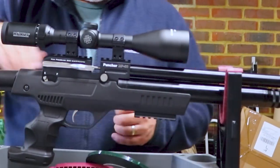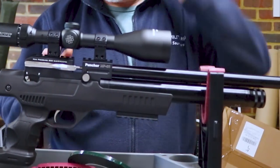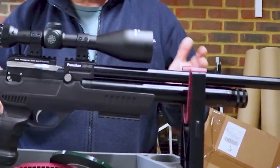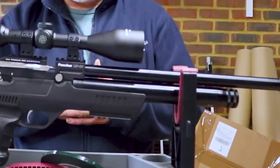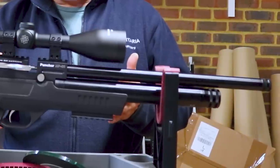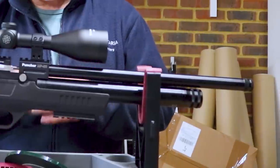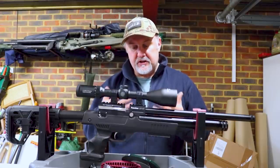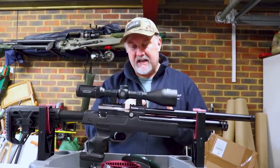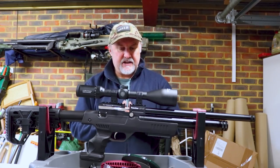Kral triggers have really improved over the last 12 to 18 months, and this one is actually pretty good, especially when you consider this is a sub-£400 rifle. There's no immediate way of adjusting it, and I haven't had the stock off to check whether adjustment is possible that way. But out of the box, the two stages were very crisp, very defined, with no creep, and the let-off was very good as well. Not a bad trigger at all.